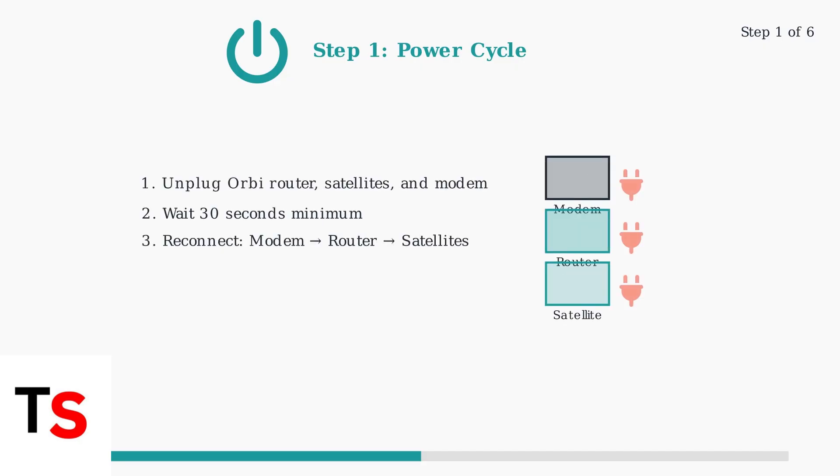Now we'll walk through the step-by-step troubleshooting process to fix your Orbi's blinking white light. These methods are arranged from simplest to most comprehensive. Step one is the power cycle method. This resolves most temporary connection issues and is always the first troubleshooting step to try. Unplug the power cords from your Orbi router, all satellites, and your modem. Wait at least 30 seconds to allow the devices to fully discharge their internal capacitors.